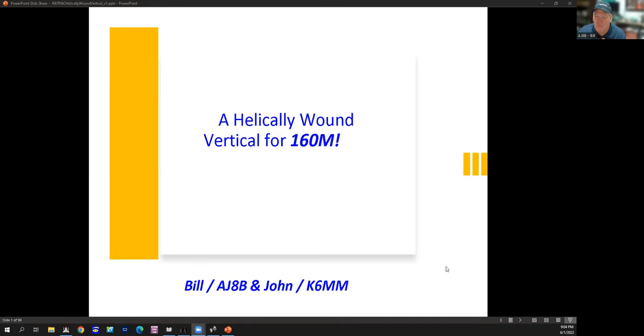I appreciate that Anthony would talk to me about doing this. I've been a big fan of his and I've gone over several of his presentations. So I appreciate this and I hope that y'all get something out of it. What we're going to talk about is a 160 meter vertical for a smaller lot. I worked with John K6MM — this is his original antenna that I kind of tweaked a little bit.